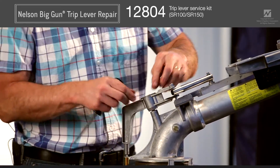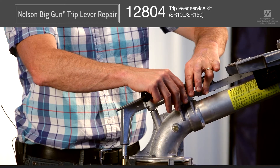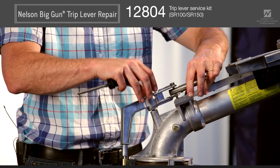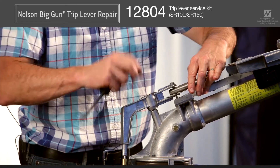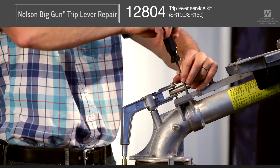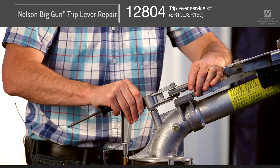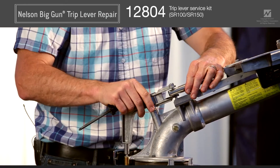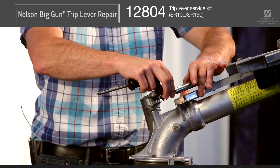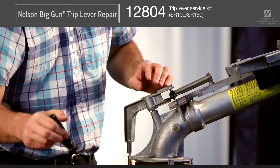Remove the cap and then move up to the shifter stop. Take the shifter stop and remove three of the four screws and rotate it so you have access to quickly and easily release the trip lever. After removing the third screw, you may have to slightly loosen the fourth screw. At that point the spring will want to push the trip lever out. Slightly rotate your shifter stop to let the spring extend, then remove the spring and set it aside — you'll need it later.